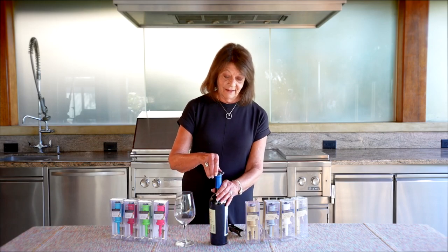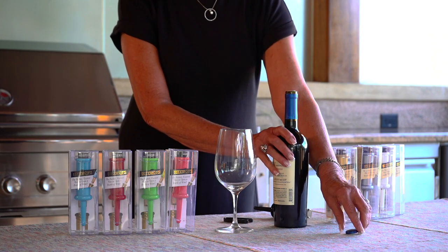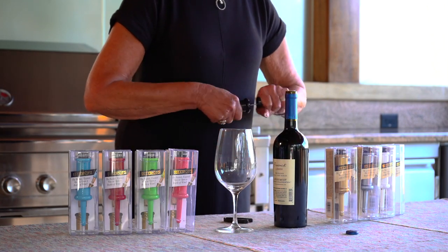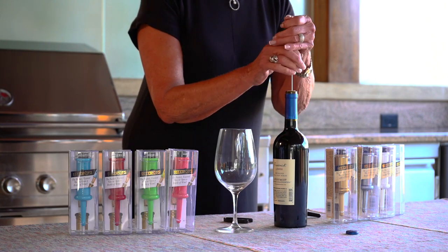Have a second? Let us show you the fastest and easiest way to open a bottle of wine. Remove the protective cap covering the needle. With the bottle sitting on a flat, sturdy surface, insert the needle all the way through the center of the cork.